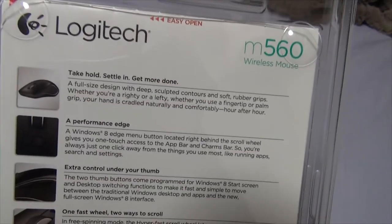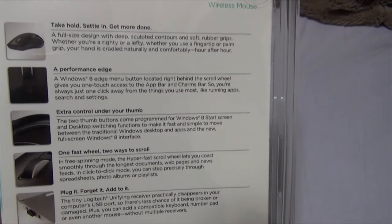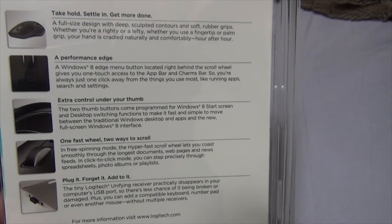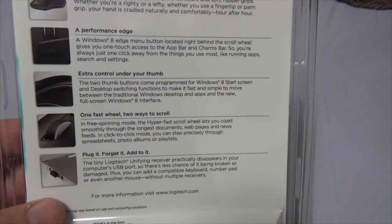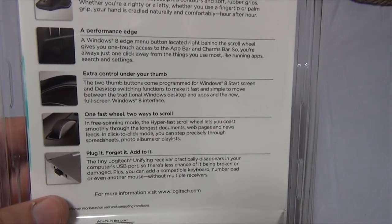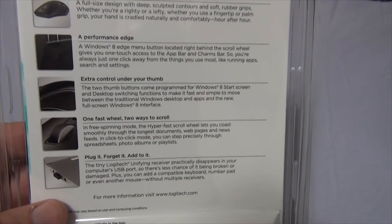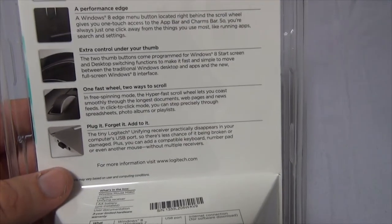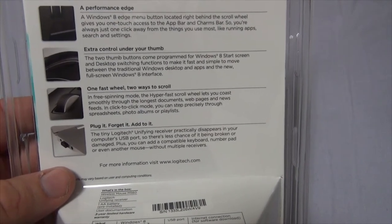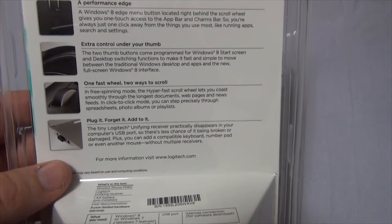Going around to the back. It says here: "Take hold, settle in, get more done. A full-size design, deep sculpted contours and soft rubber grips — whether you're a righty or a lefty, whether you use a fingertip or palm grip, your hand is cradled naturally and comfortably hour after hour." A performance edge: a Windows 8 edge menu button located right behind the scroll wheel gives you one-touch access to the app bar and charms bar, so you're always just one click away from the things you use most, like running apps, search, and settings. The two thumb buttons are programmed for Windows 8's start screen and desktop switching functions to make it fast and simple to move between the traditional Windows desktop and the new full-screen Windows 8 interface.